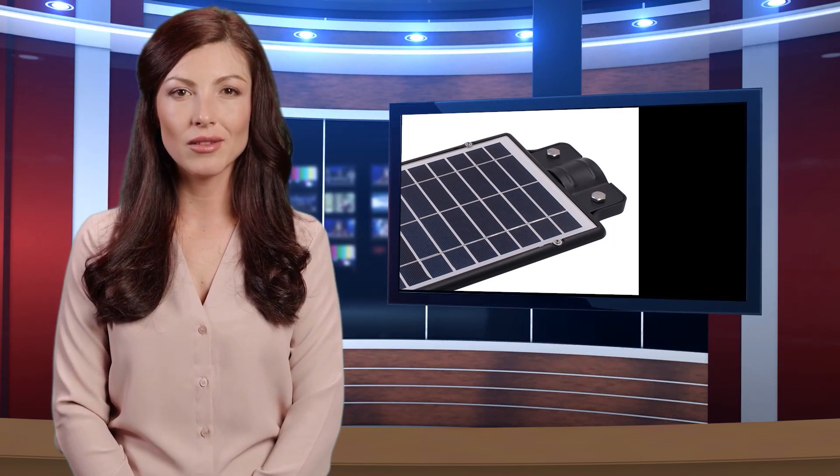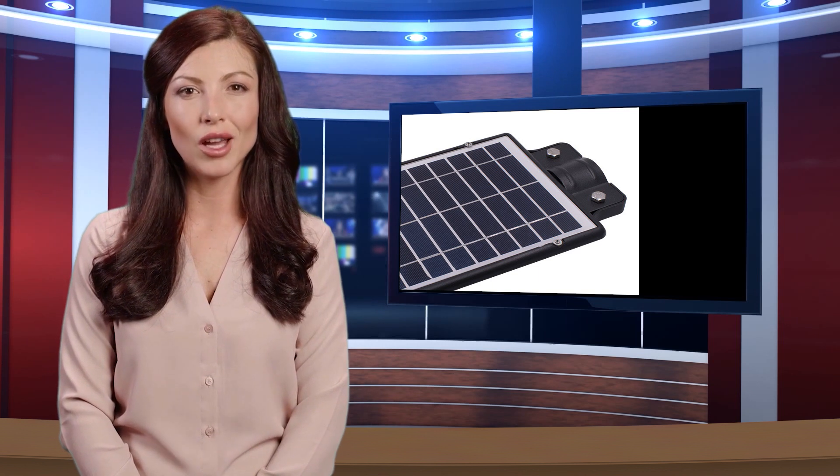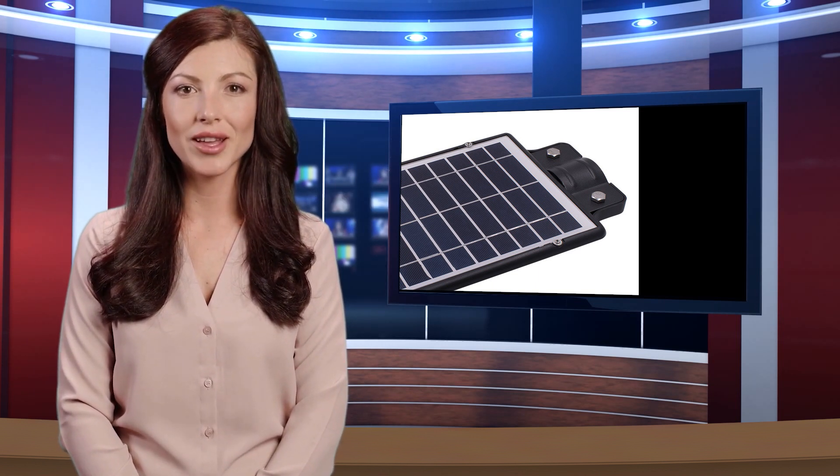Welcome to our NEPARTAK channel. Here is Dolores speaking. Follow me and I am your shopping guide. I will introduce you to some wonderful products.